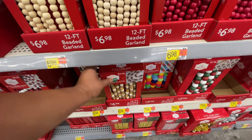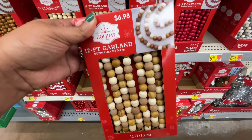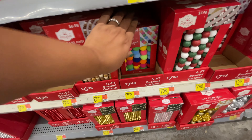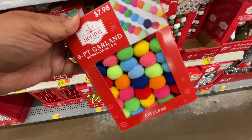Starting off with these beaded garlands. These are really, really good. They have every possible variety you can think of — the little wood garlands — and the price is to die for. So good. $8 for a six-foot garland.